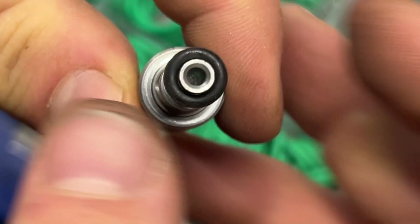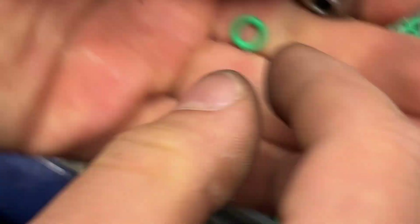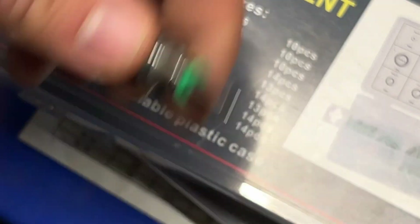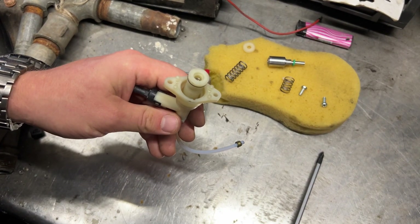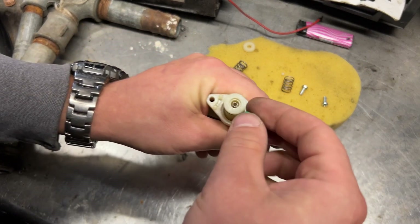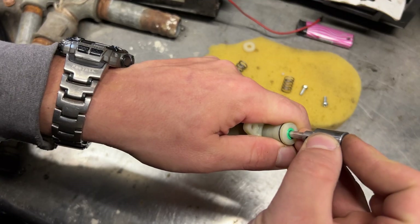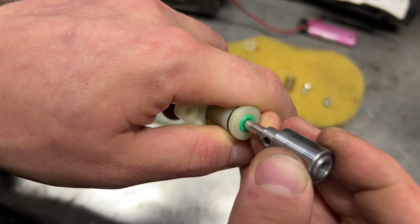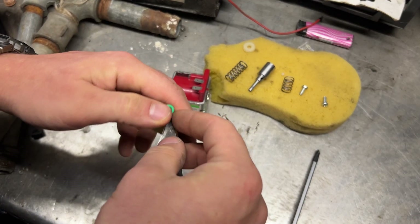The green one fits better because it's better quality — can you see the light underneath it? It's going to be the green one, though I didn't want it to be. But this one needs a lot of force and I don't like that. Let's go and grab the black one.